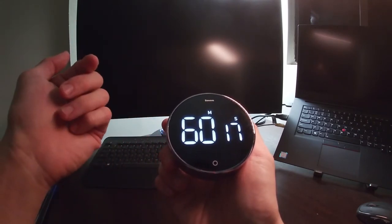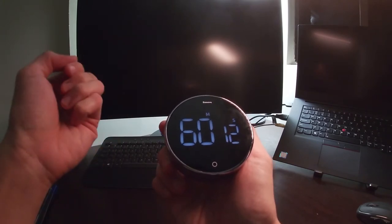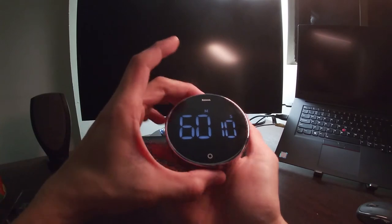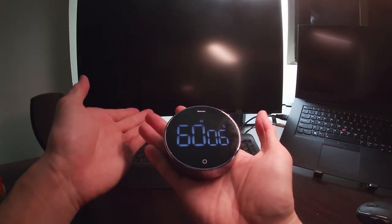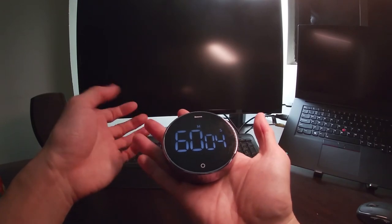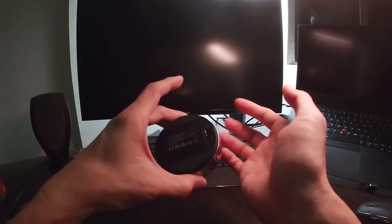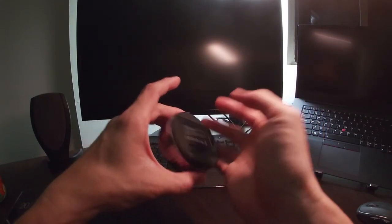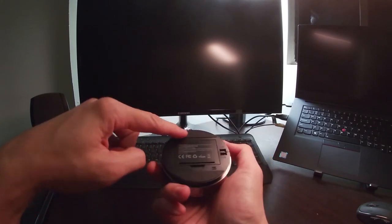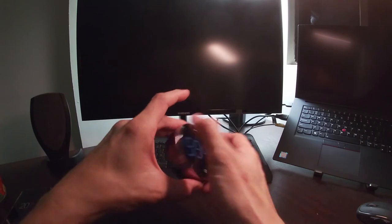I've been using this for my focus time. I put away my phone and iPad and just leave myself with this timer to remind me to focus before the time is up. It's quite fun to play with. Also, on the back here there are two anti-slip pads so that when you put it on the table it doesn't slip easily — and they're actually very strong.